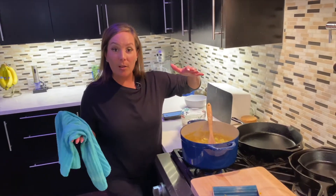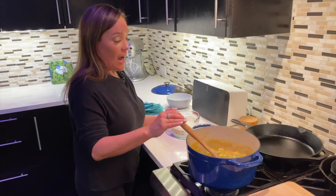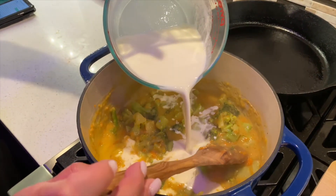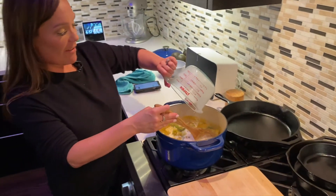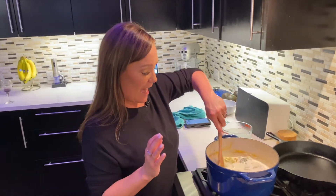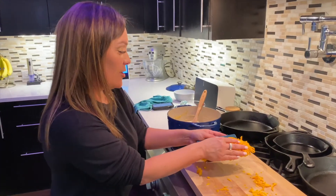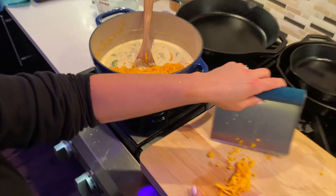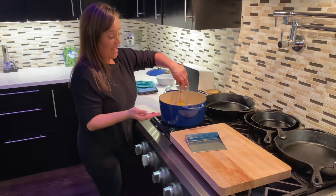I let it come to a boil and then simmered for about 15 minutes. Now the last little step: I'm adding half and half and heavy cream because I like mine to be on the velvety side — a whole cup of heavy cream and a whole cup of half and half. Just stir it and let it come together for about a minute. Then we're taking two cups of cheddar cheese and stirring it in until it gets nice and melty. And then we're going to be ready.